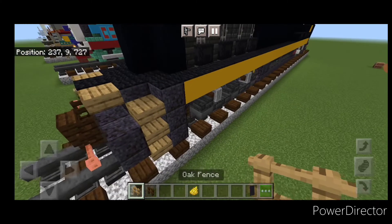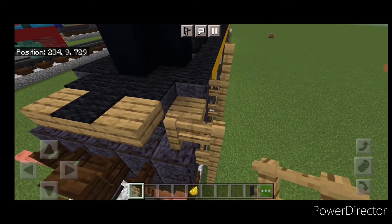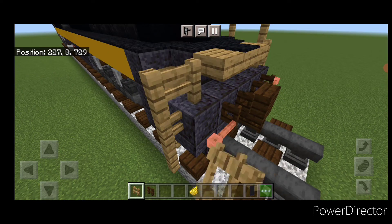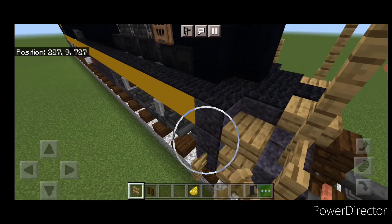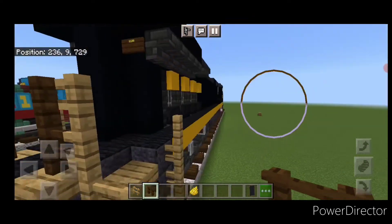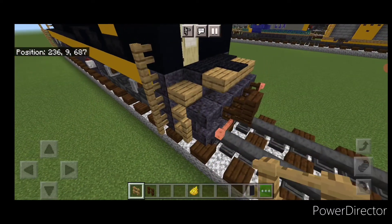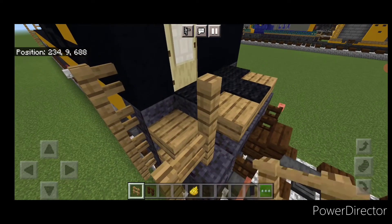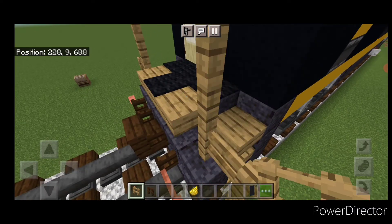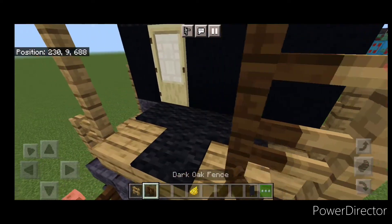Take out oak fences. Right here come up 4; here come up 3, over 1, up 2. Same thing on this side: up 3, over 1, up 2, and here come up 4. Then 2 dark oak fences here, 2 here. Come up to the front and switch back to oak: here come up 4; here come up 3, over 1, up 2; here come up 3, over 1, up 2; here come up 4. Then 2 dark oak fences here, and 2 dark oak fences here and 2 here.